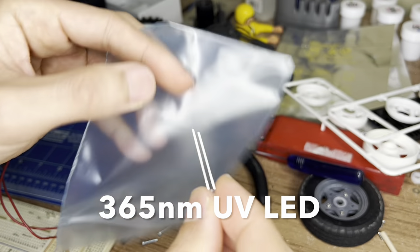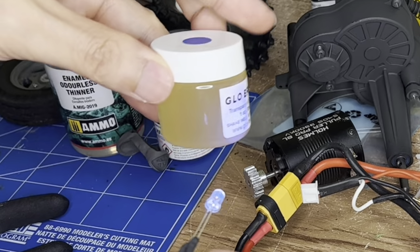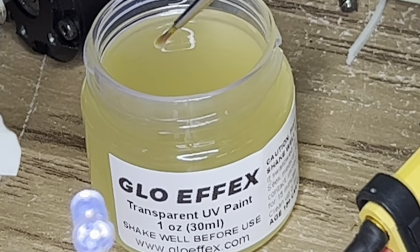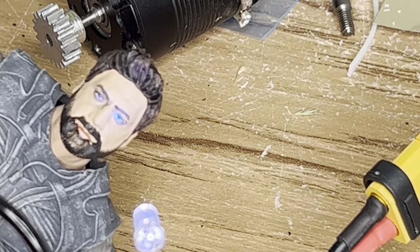Time for some special effects. Here we have a UV LED and a UV-activated paint that glows blue. That's right — this is for the Fremen eye. The Fremen people breathe in so much spice particles that their eyes turn blue.